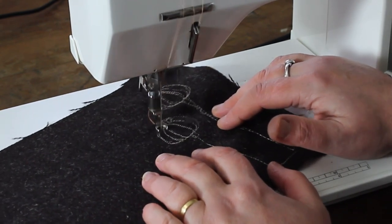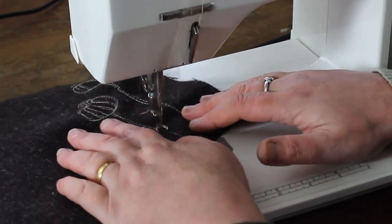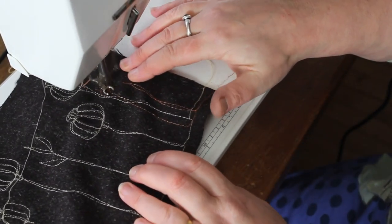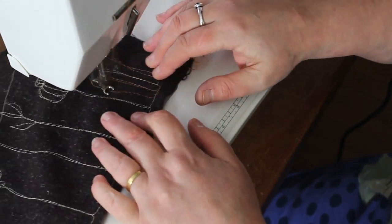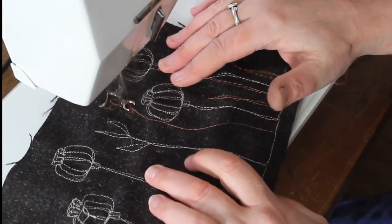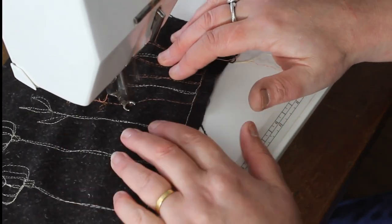I began doing freehand machine embroidery about 19 or 20 years ago. At that point I tended to do it in combination with appliqué — I'd have my bits of fabric laid out and then I'd be drawing on top of that. But gradually I began to enjoy more and more the idea of the pure line, particularly with my meadow drawings which are all based on the meadow outside the studio.